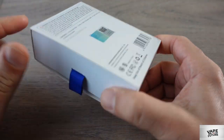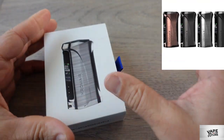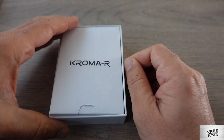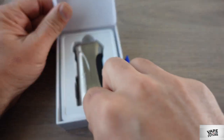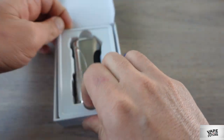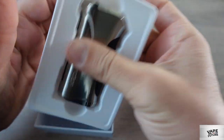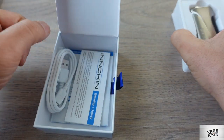There are four different color options — I'll put them up on screen somewhere. They are really nice colors, I really like them. If you look at the box, we can see the mod. They normally sell a kit version with an MTL kit as well, but I just have the mod here.